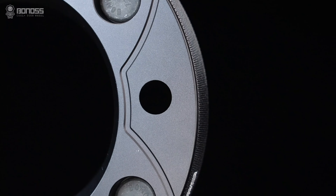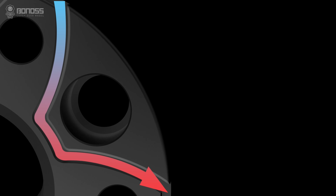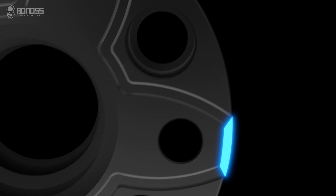These wheel spacers are designed with petal-shaped grooves. The grooves allow external cold air to flow continuously inside the spacer when it rotates. The air takes away the heat after dissipating heat from the braking system.